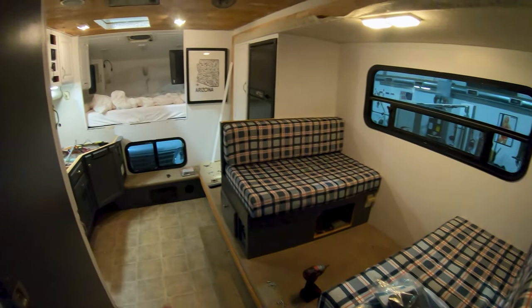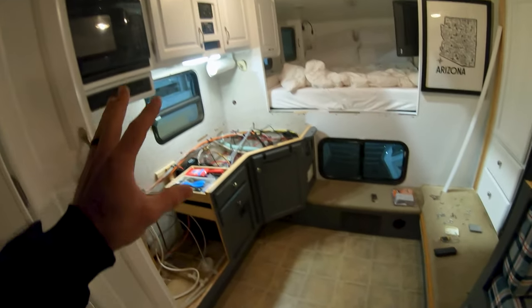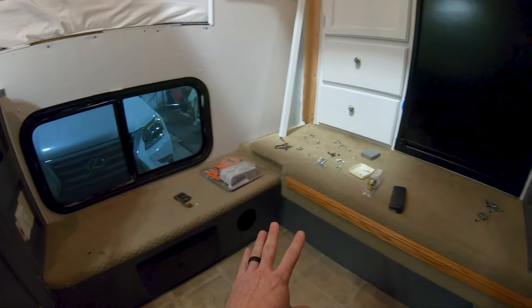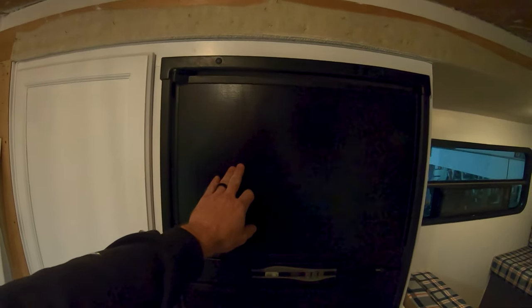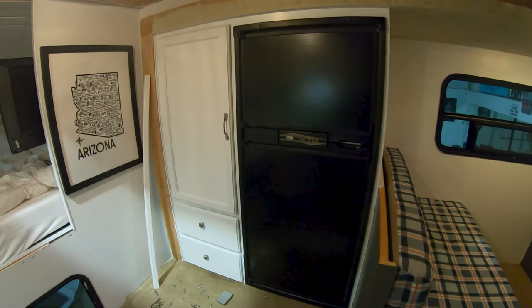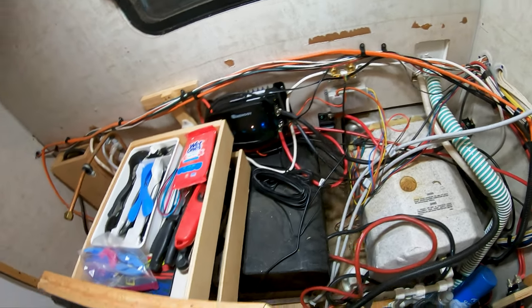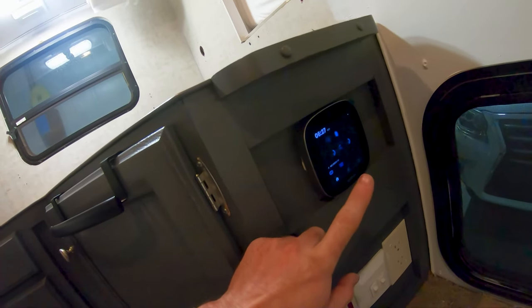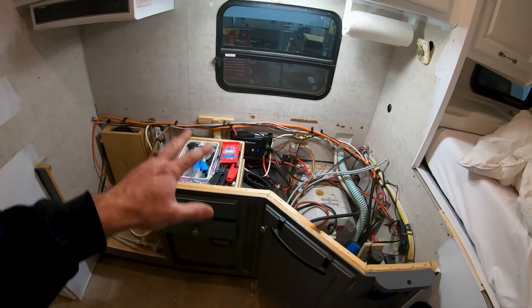Check this out — we've got the camper almost back together. All the painting is pretty much done. We did white up high and gray down low with some scuff-resistant paint. We got some black paint to make the fridge look all black to match the rest of the appliances. We've got all of our solar stuff in — we've got our shunt, our battery monitor right here, and another Bluetooth monitor for the DC to DC. Just need to tie up some of these wires and we're just about ready to put the countertop back in.